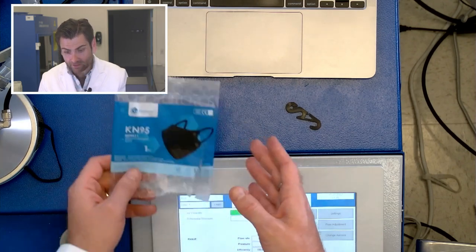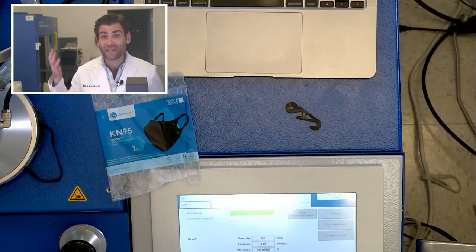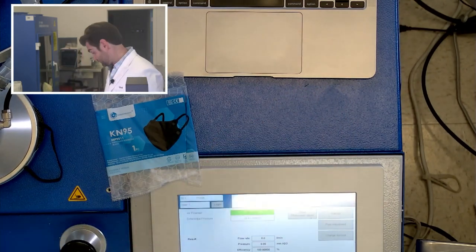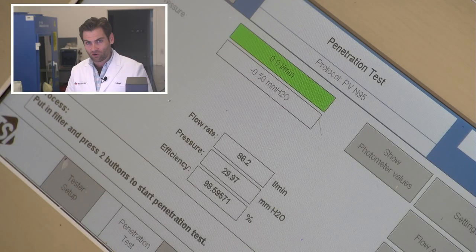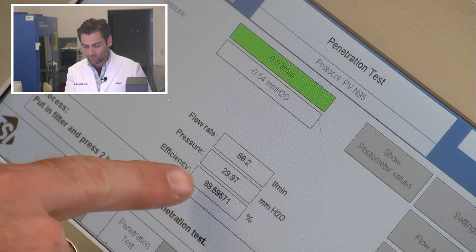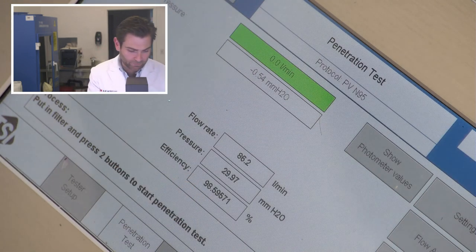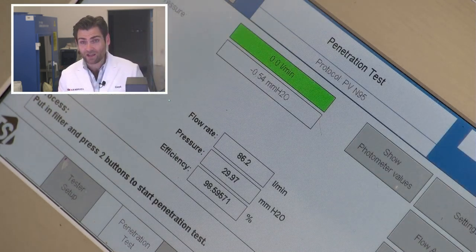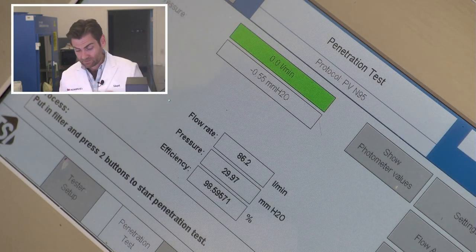It says KN95 — doesn't look like a KN95, although I can't show it to you because I only have one. Survey says: do we like the Green Care? 98.59% filtration — are we happy? Look at that breathability though — that's hot garbage. Almost 300 pascals, that's above spec. It's so high that if we hadn't tested so many other masks, I would think it's wrong.